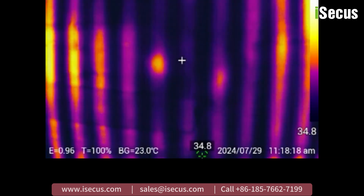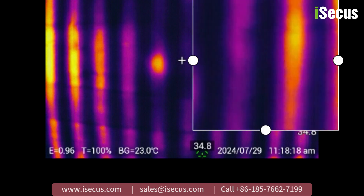The broken area will display a color difference from the normal heating area. This method allows you to precisely find the leakage point without damaging the house.